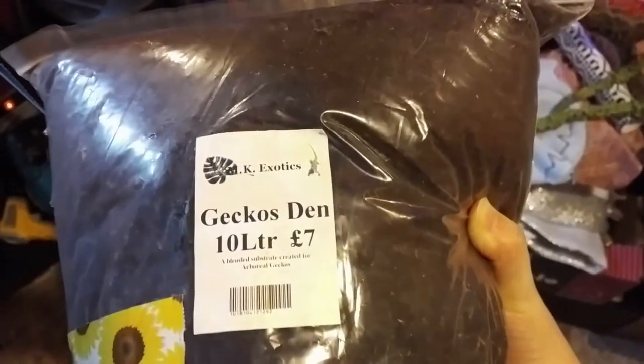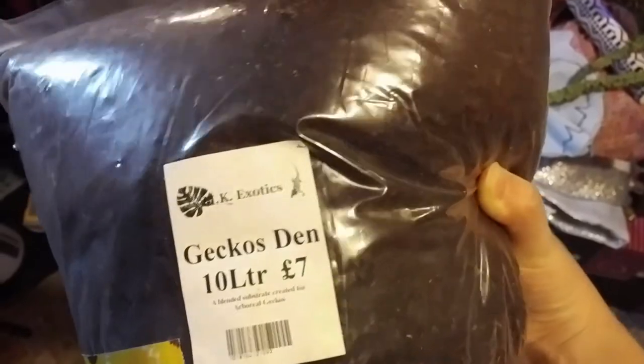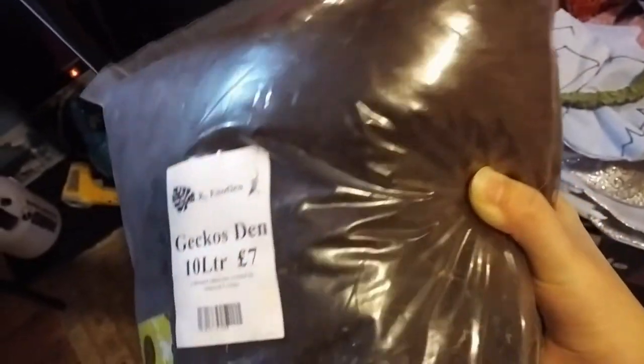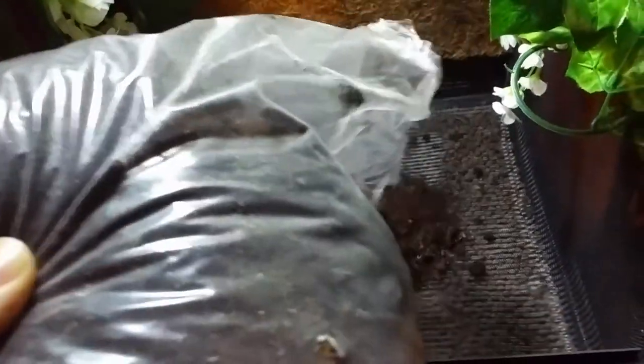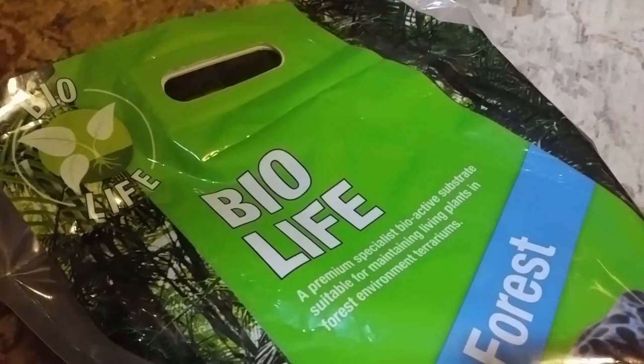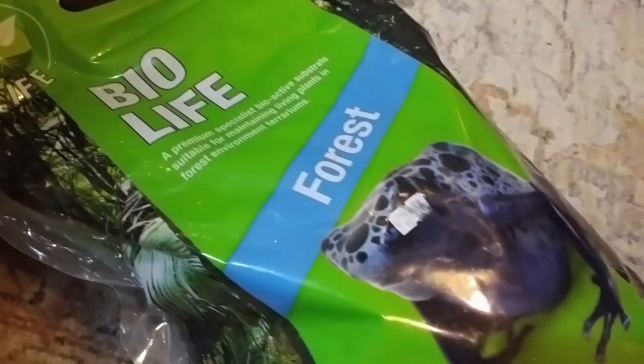Next I added in the soil. Basically any substrate that's marketed for bioactive enclosures will work just fine. I got this one at a local expo. That turned out to not be enough soil, so I just topped it up with a different brand.